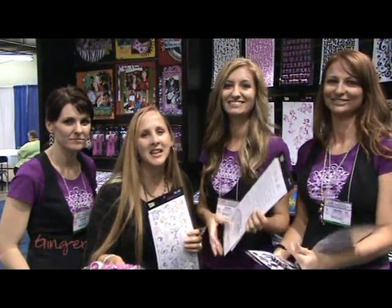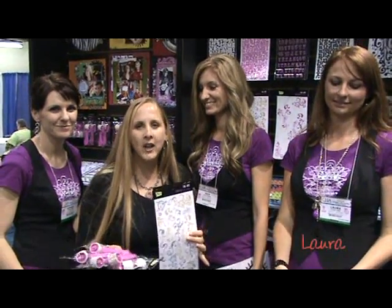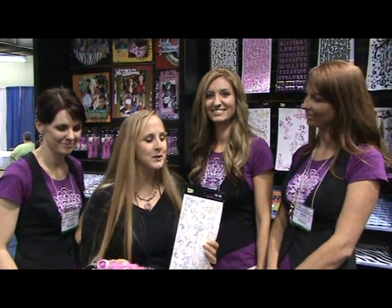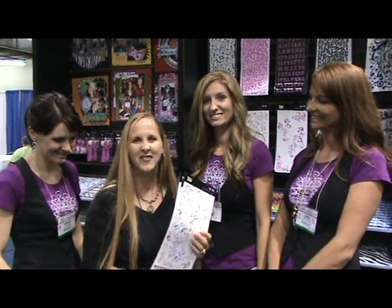Hi everybody, here at the Glitz booth at CHA in Chicago. We love the Glitz girls because they totally think like us hybrids — they know how much we love products that can go together really well but also each stand alone in their own unique way. So without further ado, I'm going to let the girls take it over and show you the new great stuff that they've got.